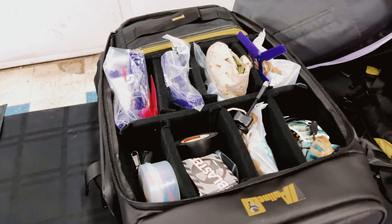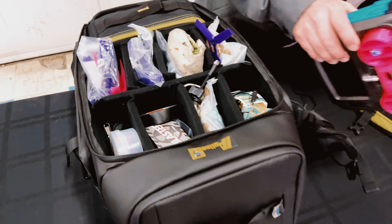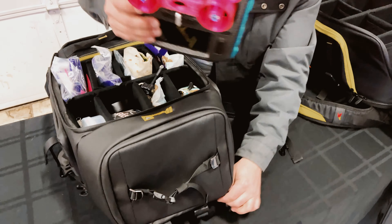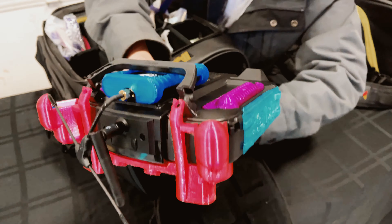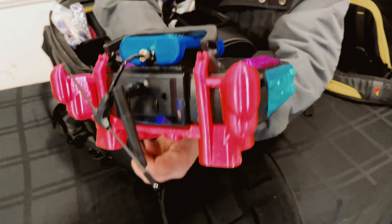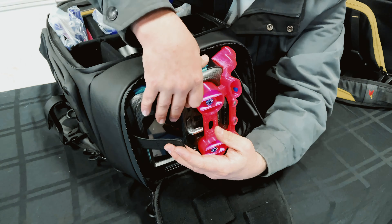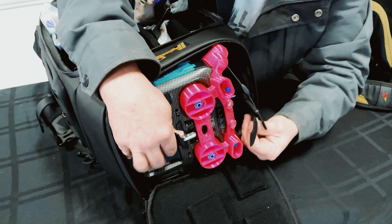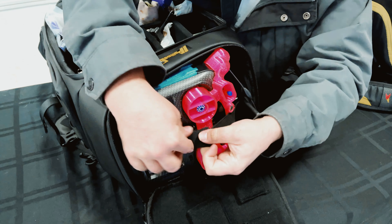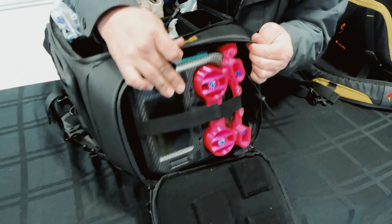And then lastly, we're going to fit the remote. For the remote, we're going to stick this up in the top with our nice little elastic strap in here, so we know it's protected well. All right, strap that guy in - he's in. Close our lid.